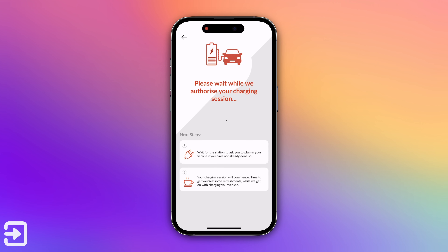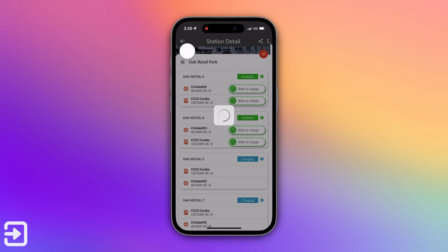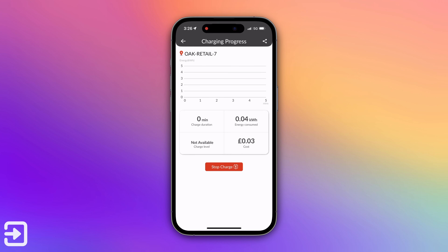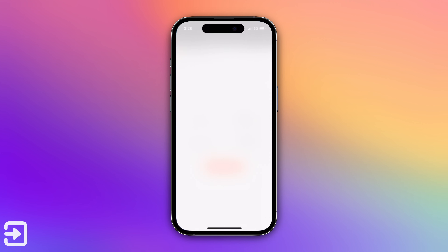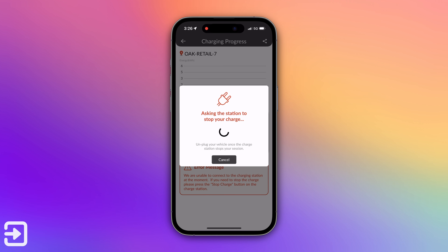This process is sped up quite a bit in the video — it did take a few minutes to authorize the charging session. Once running, you've got the speed, how much energy is being consumed, and the cost. Sometimes you'll see the battery percentage of the car, but in this instance it didn't work. You can click the top left corner to get back to the charging session. To stop charging, just click the stop charge button on the app — you can also do it from the InstaVolt charger itself.